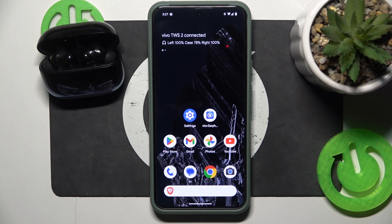Hello everybody and welcome. In this video I will show you how to update the software version for the headphones Viva TVS2.